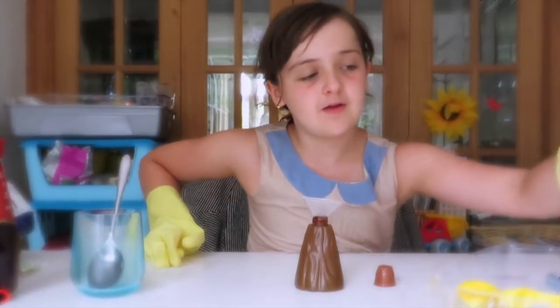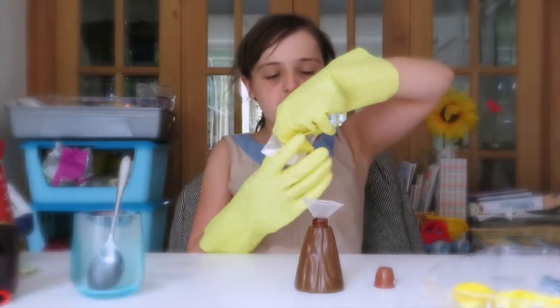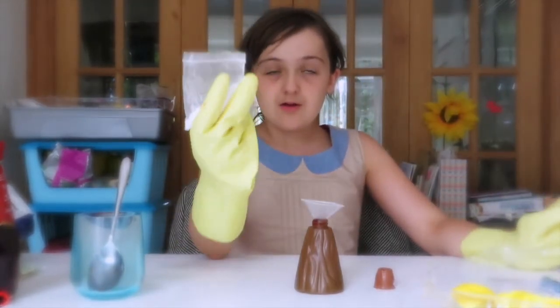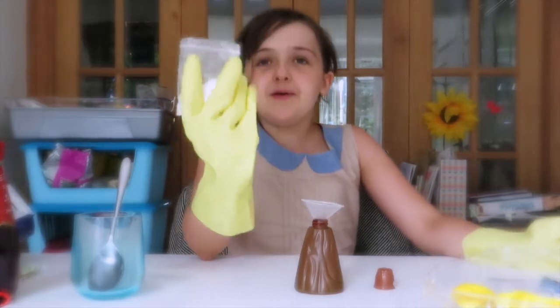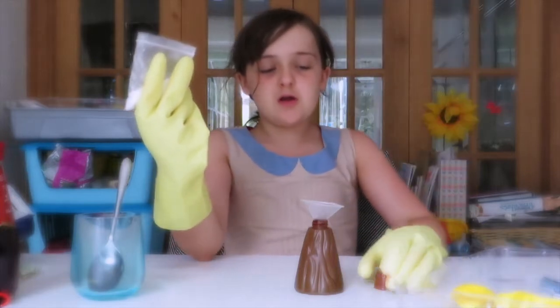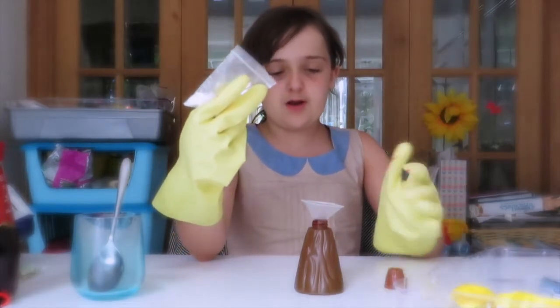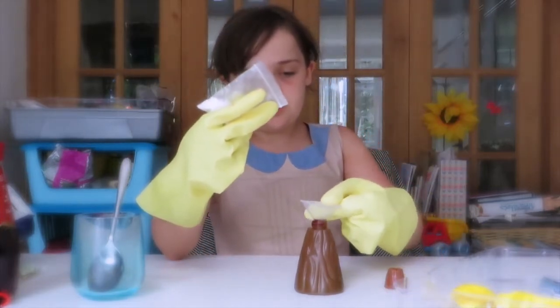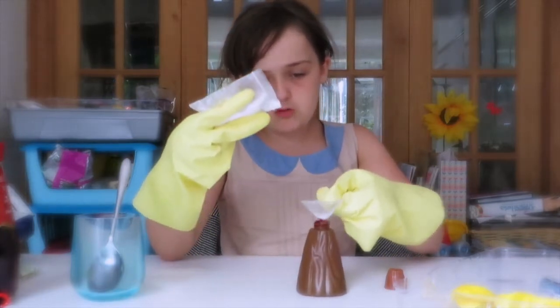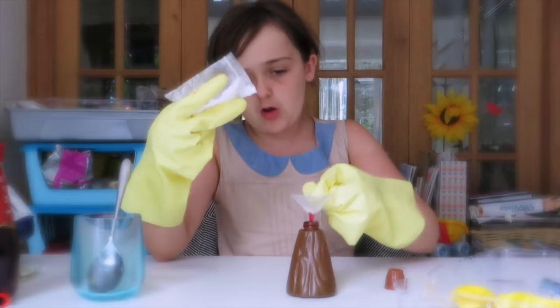This is the tricky bit where you have to put some baking soda — bicarbonate of soda — into this, and then it sort of goes. And then we need to really quickly do this — go, go, go, go!